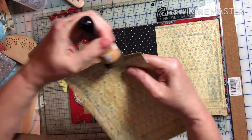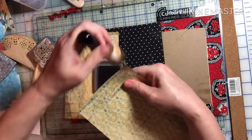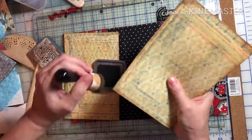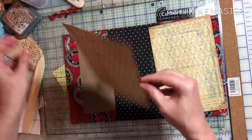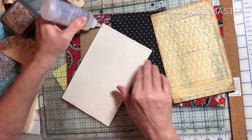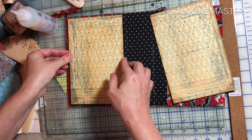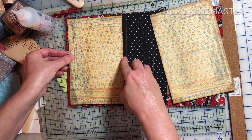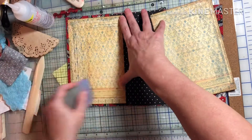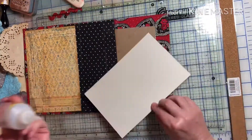Here I printed out some of the background pages from the Arty Mays kit — the Gothic Glam kit — printed onto what looks like heavy cardstock. I just didn't want the glue to warp the thinner cardstock I have. I'm making sure I get glue right up to the edges, and when I'm pressing I'm squishing the glue out to the edges to make sure I have a good seal so it doesn't come apart.